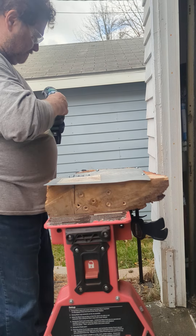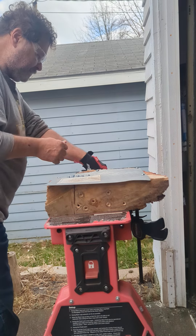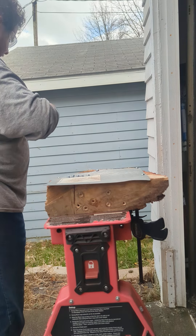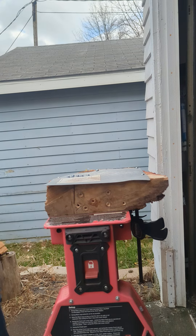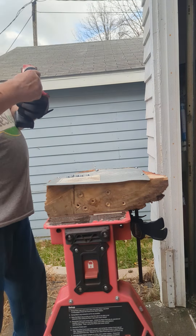Now let's switch out. We've already used the Metabo, we've already used the compact Flex impact driver, and we've already used the Milwaukee M12 Fuel 3rd generation.